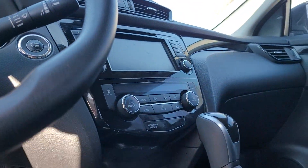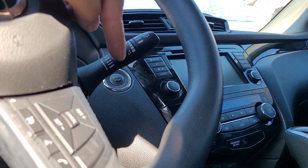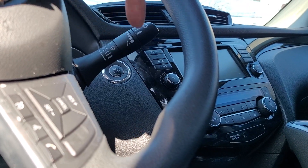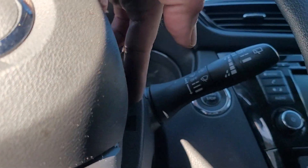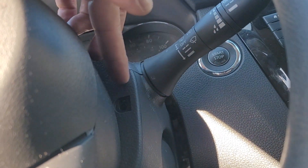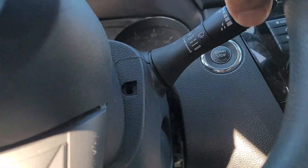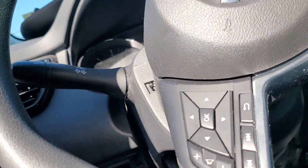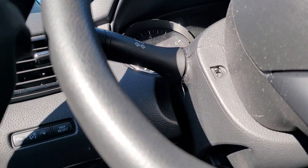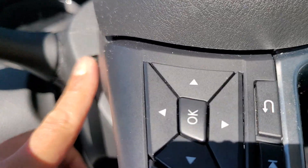All right, so we still got this 2019 Rogue Sport push button, as you can see. We're taking off the steering shroud — very simple. This does not have a steering lock, so you can just sort of pull on the steering wheel whichever way you can to get to that one screw, and now we got another screw right there. So you remove those two.